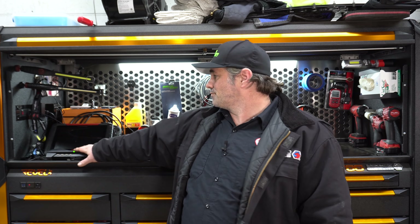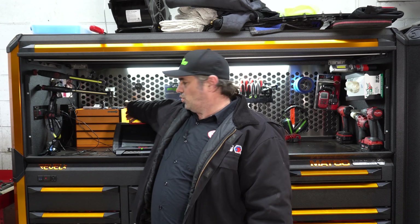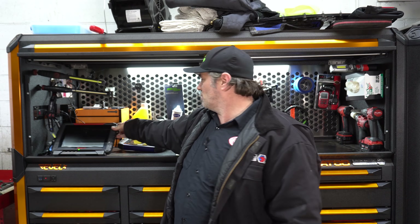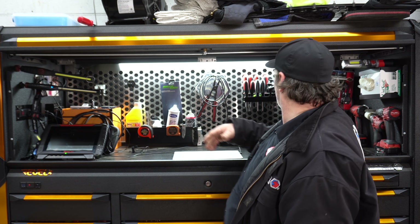Got the Encore back here and my little Matco toolbox from several years ago. Got various stuff, kind of set up the same way it has been.